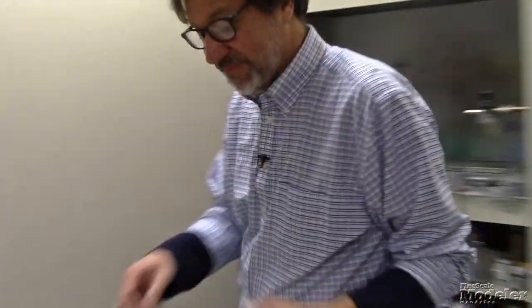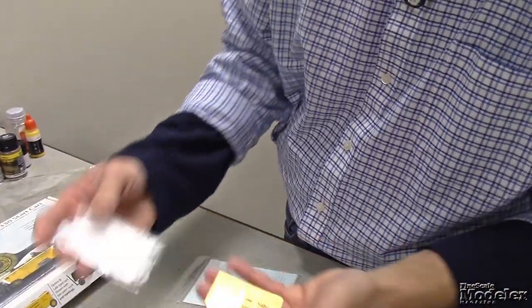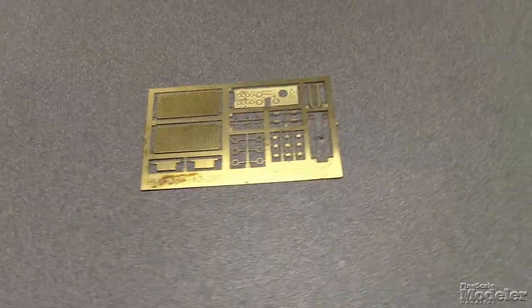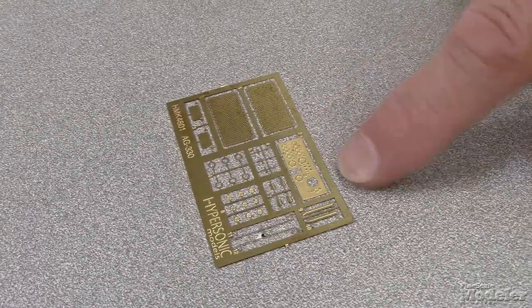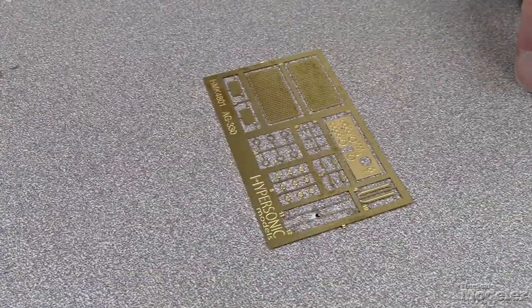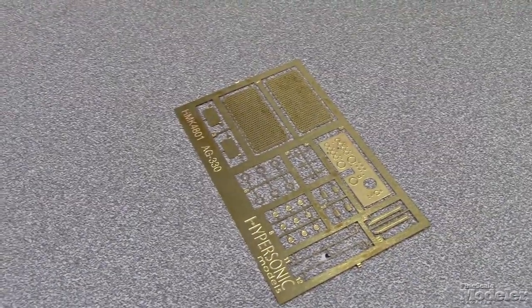We have photo etch parts — let's take a look at them. It's packaged in a Ziploc bag with some cardboard behind it. Photo etch brass. You've got engine screens for the radiator intakes on the front of the trailer, there's the control panel with the dials and so forth, there are some tie-downs, some other bits and pieces, controls, reflectors for the corners, and some hinges. Really sharp-looking photo etch.